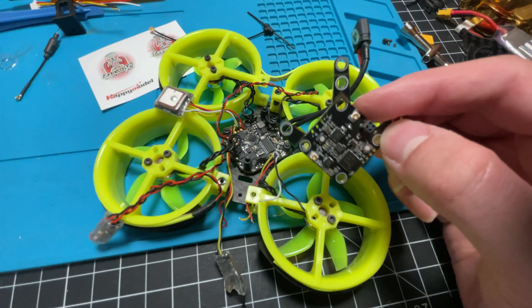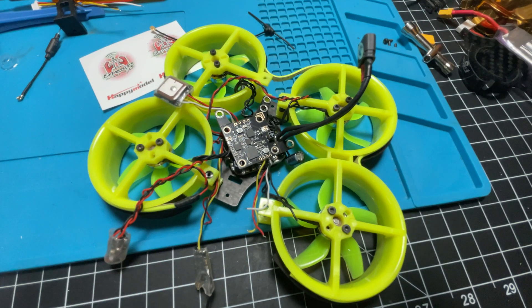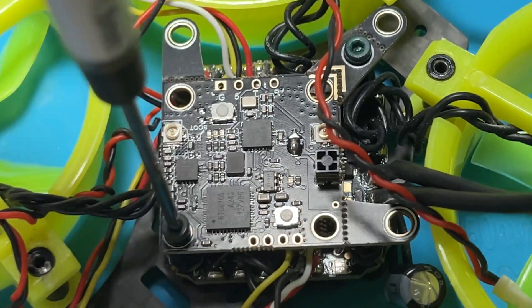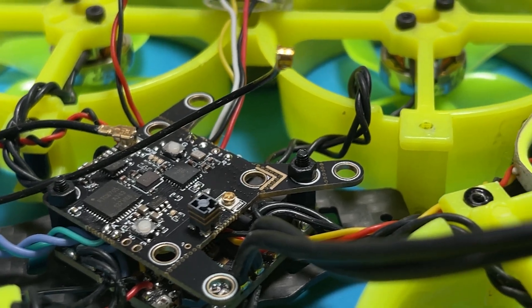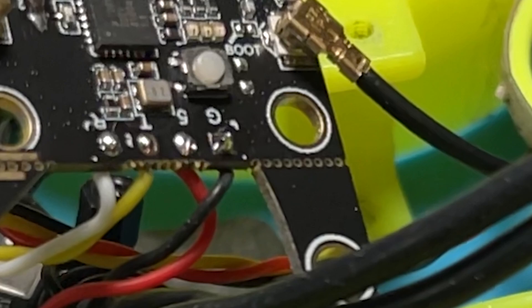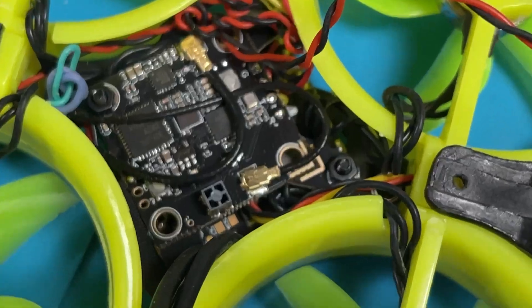So let's fit this into the CineRace. I just want to say I really love that Happy Model thought of all different sizes and builds with this, because whether you have a 30mm, 20mm, or 36mm this board is ready for it. As you can see I was able to comfortably fit this board in with just those two screws there. Once I had my placement I was ready to solder — we have TX to RX, RX to TX on the ExpressLRS side, ground and five volt, and then on the video transmitter side we got our Smart Audio and our video, and that's it — build is done.